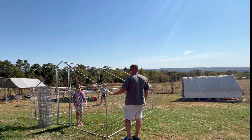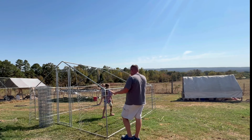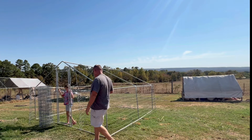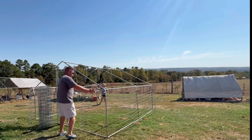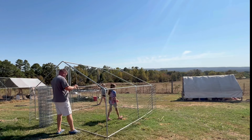Why would the chickens try to dig out? No, like a predator digging in. We should put wire on the bottom. We may just have to play with this and see how it goes, because I don't know if this is going to work out like I want it to. We're going to wing it.